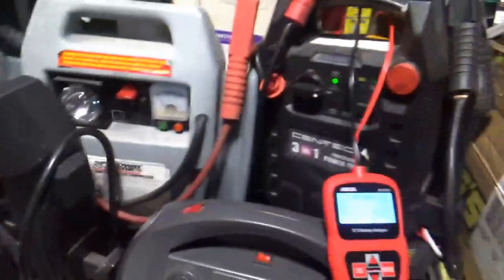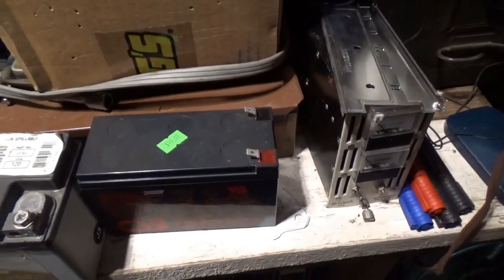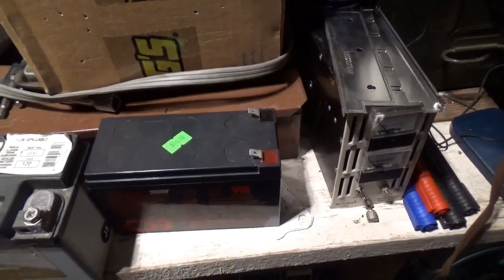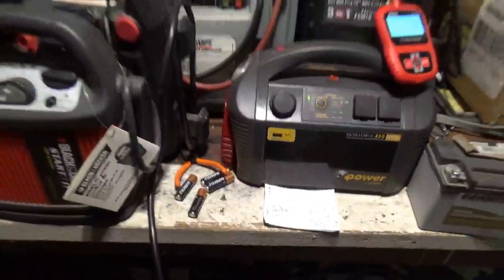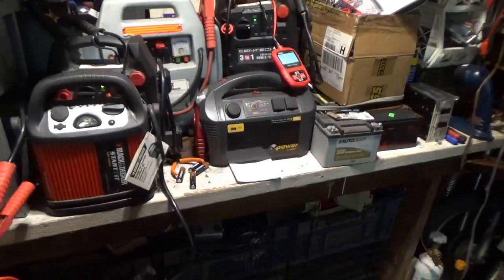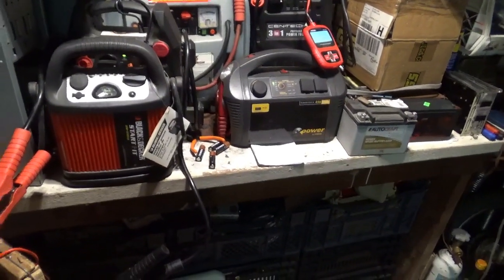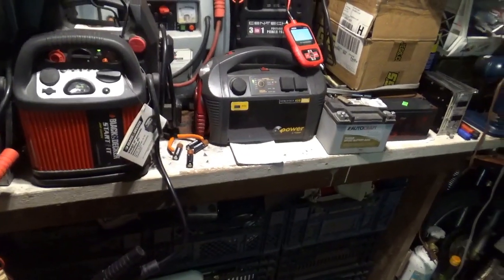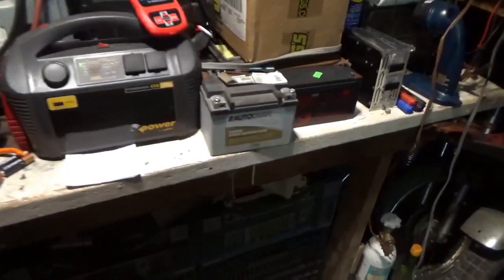So does it fix everything? The answer is no. I then tried it with a bunch of gel cells and two jump packs. What I discovered is that when you fully charge these batteries and even the jump packs, they come in somewhere around 110 to 115 cold cranking amps. By using the pulse mode for about 24 hours you seem to improve the cranking amps by about 10%. The pulse mode does appear to be doing something.